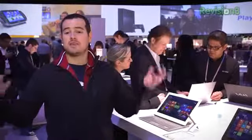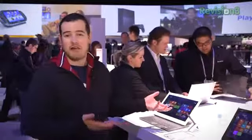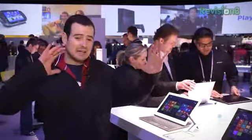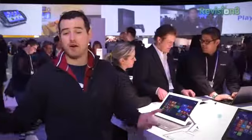Windows 8 ushered in a ton of non-traditional notebook laptop crazy hybrid designs. We're taking a look at probably one of my favorites, the Sony VAIO DUO 13. It's got a crazy sliding mechanism and a gorgeous screen and is made of carbon fiber. Let's take a first look.